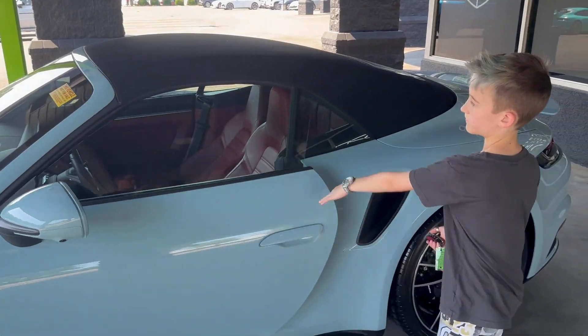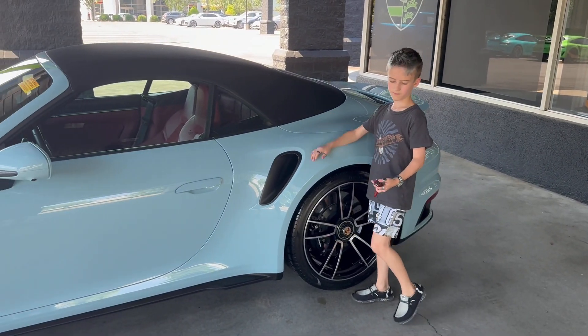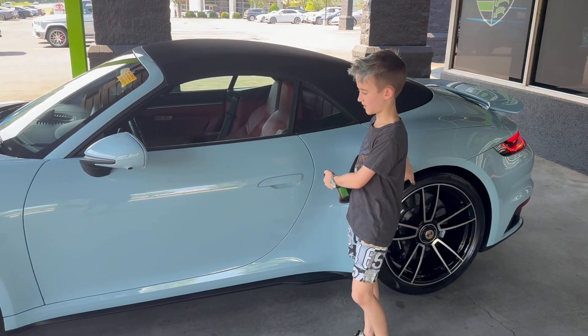I really like this car. And that is the end of this video. See ya, hope you have a good day. Please subscribe.